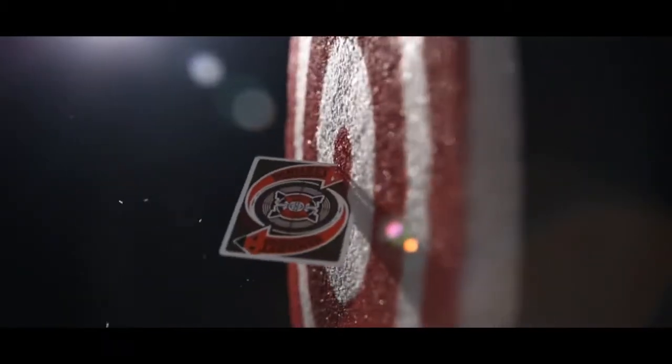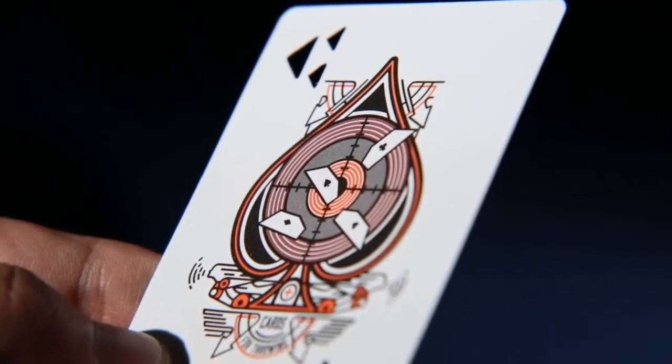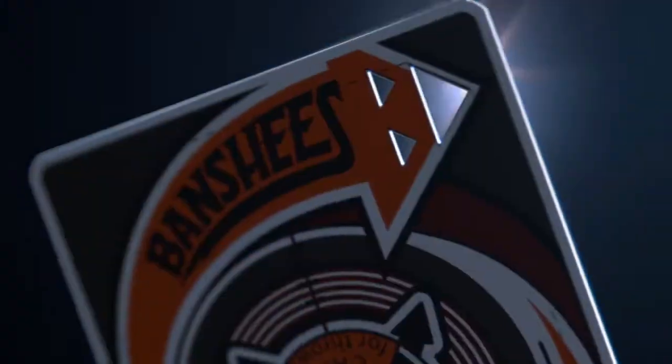Jason Brumbelow with Rick Smith Jr. designed the original Banshees. They sold out in a heartbeat and they've been hugely popular. Now they have a brand new design and those are available today as well. Grab a deck of the new Banshees and check out Rick Smith Jr.'s Velocity, and learn everything you ever wanted to know about card scaling.